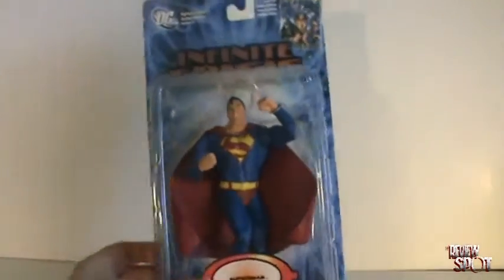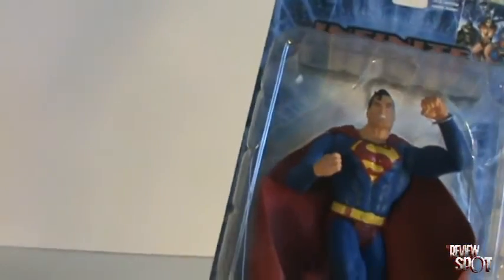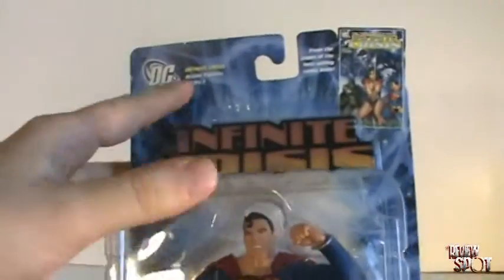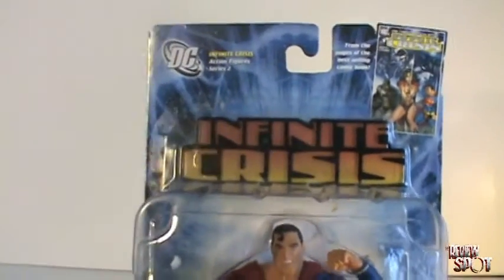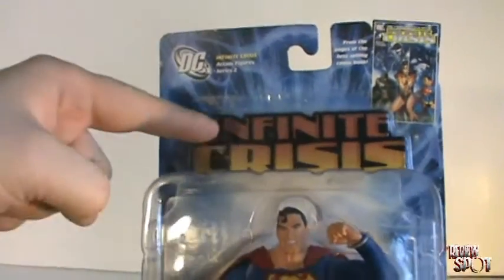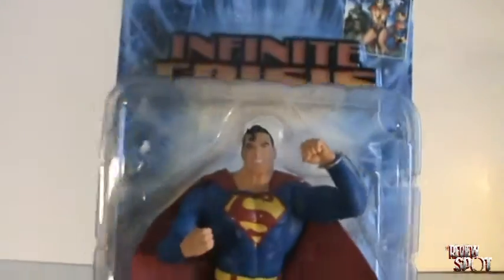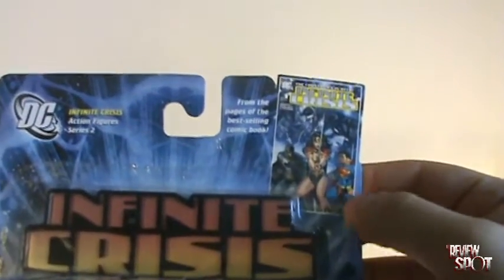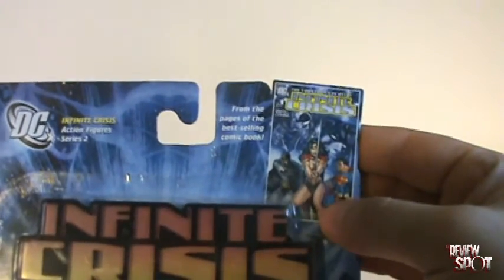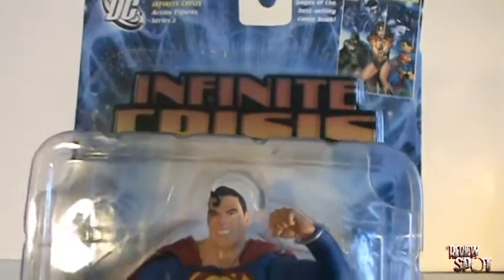We have a look at the packaging here. We get a nice starburst effect on the back card here, nice blue color. And then you've got the Infinite Crisis title up at the top, which also serves as the figure's display stand, which I will get into when we open this guy up. In the top right-hand corner, we get a sample of Infinite Crisis number one.